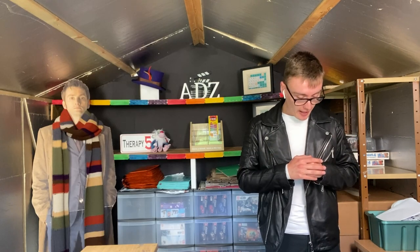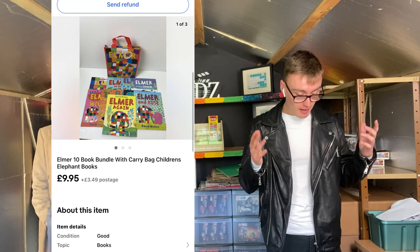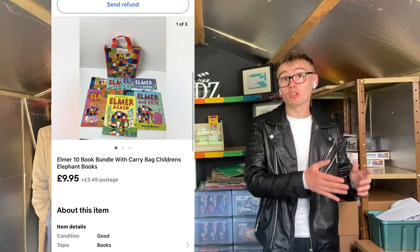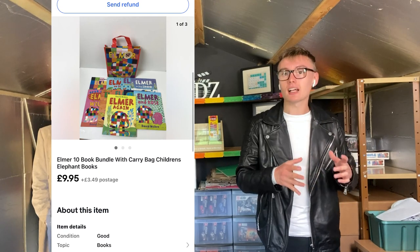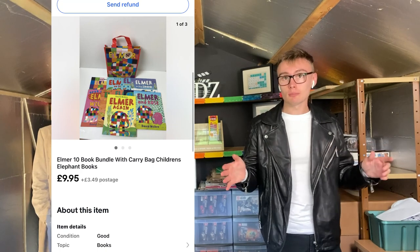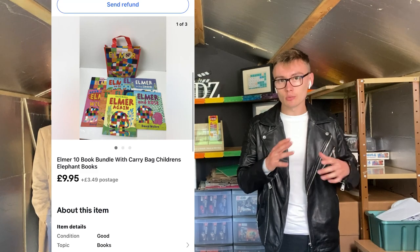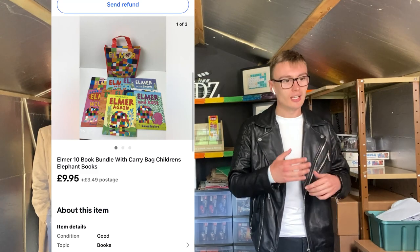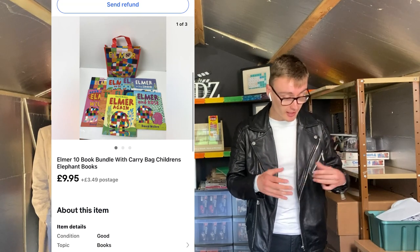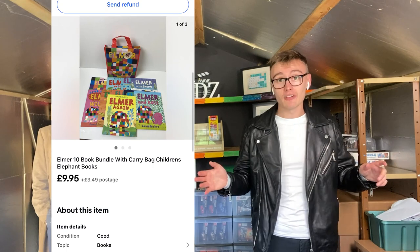Next we've got this Elmer 10 book bundle — not a box set, just a 10 book bundle — for £10 plus postage. I picked these up at a charity shop for about £3. Again a bread and butter sale. I love dealing with children's books — I love books in general but definitely children's books. I really enjoy putting the little bundles together and probably always will.